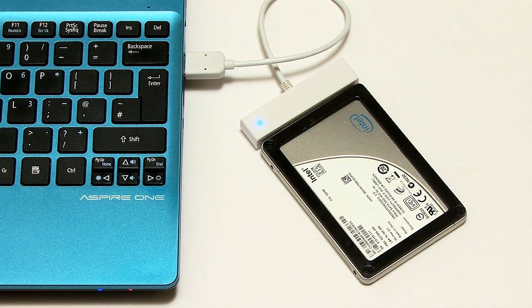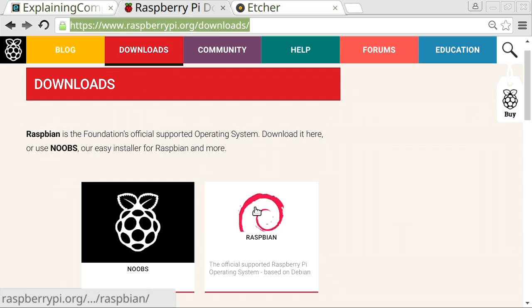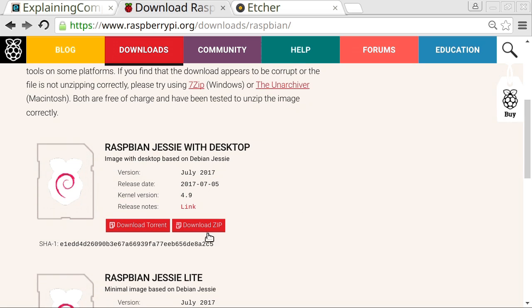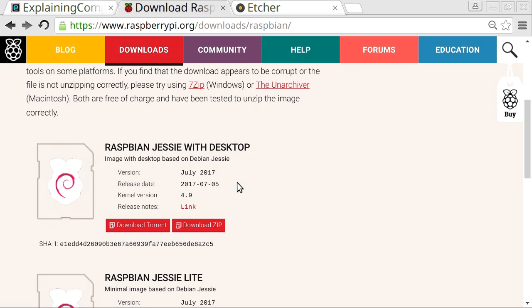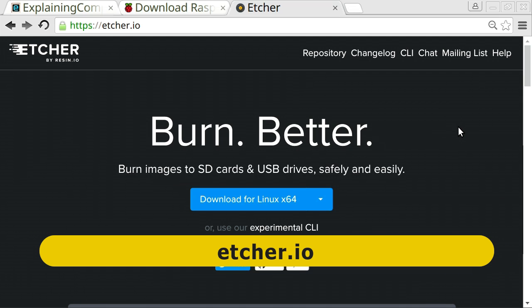What we now want to do is get a Raspbian image onto our SSD. I've taken the SSD, plugged it into the USB adapter, and plugged it into my netbook. I've gone to the Raspbian download section of the raspberrypi.org website and downloaded Raspbian from there — the zip version, which for me is currently the July 2017 version. We then need to write that to our SSD, and to do that I've used a utility called Etcher. It's a very nice utility for writing images to SD cards, USB drives, and indeed SSDs.